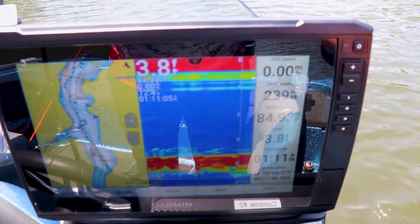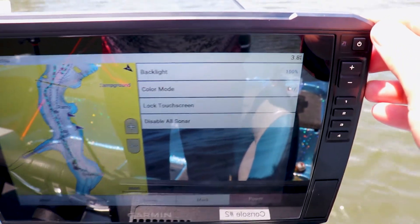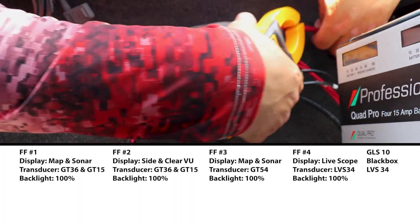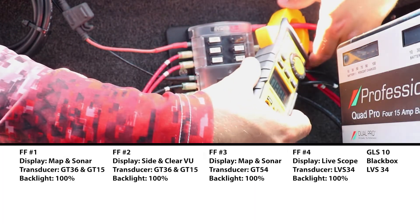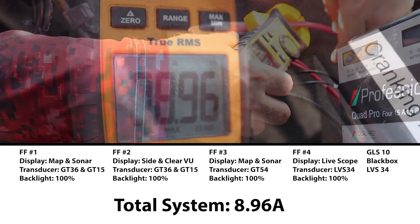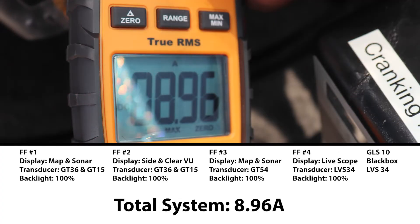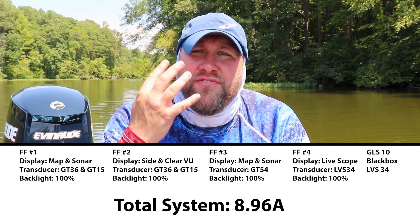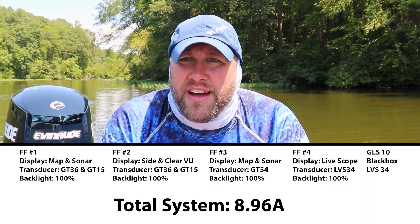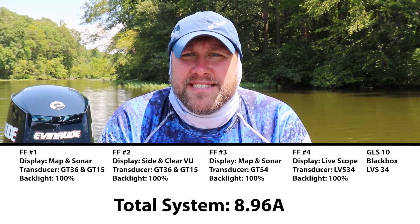Now we're going to get a picture of the current draw for our entire system: four Garmin Echomap Ultra 106s, a GLS10 black box, and an LVS34 LiveScope transducer. All fish finder screens have been returned to 100% backlight. With the amp meter hooked up to the main power lead for our entire electronic system, we get a reading of 8.96 amps total.